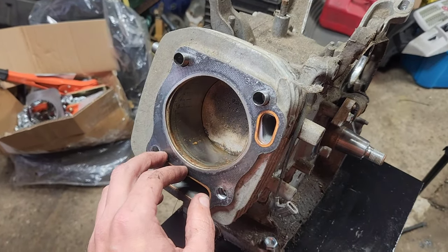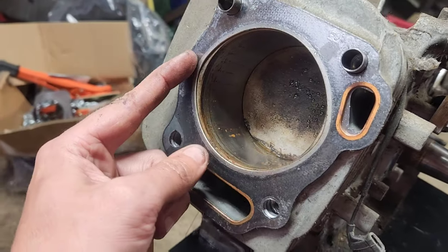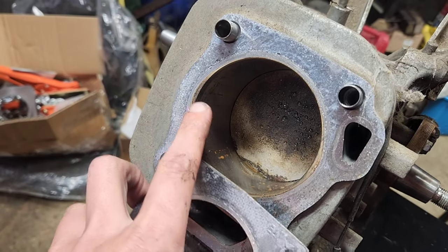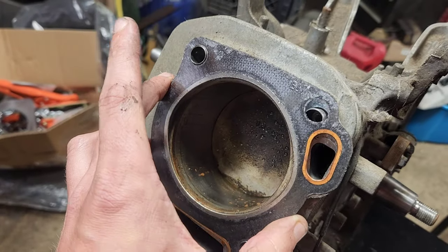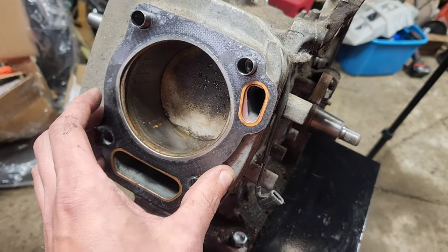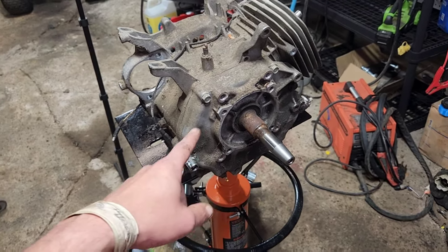I was under the impression this was an unopened engine, but that combustion chamber is oblong — is that a Honda thing? Because if you pull this off, you can see that it's been in there long enough to build up carbon. Maybe I was wrong about whether somebody has or has not been into this engine, but we'll continue.